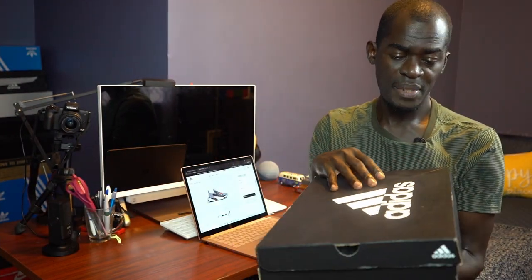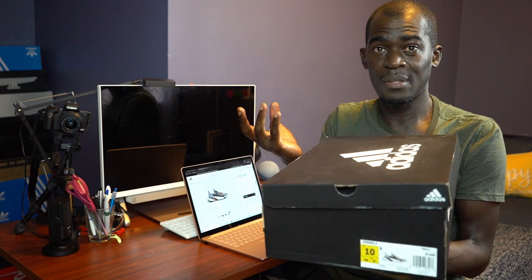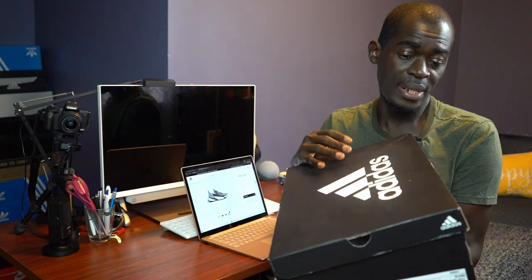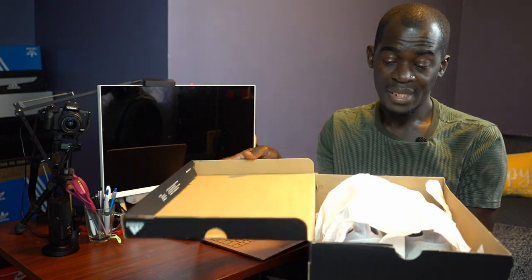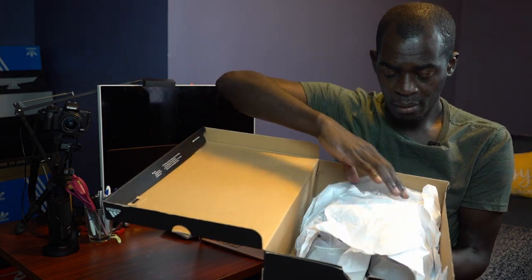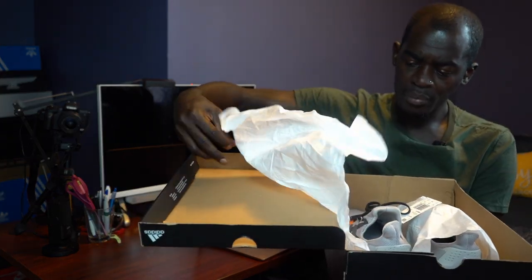This box seems very big, which doesn't make sense. Adidas is trying to make use of recycled materials — so why is the box this big? Look at that. And it comes with a cushion inside — nice.